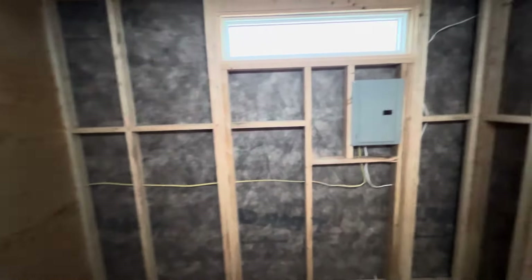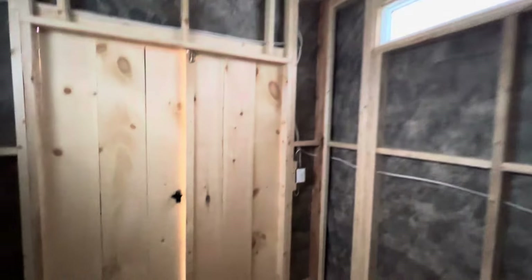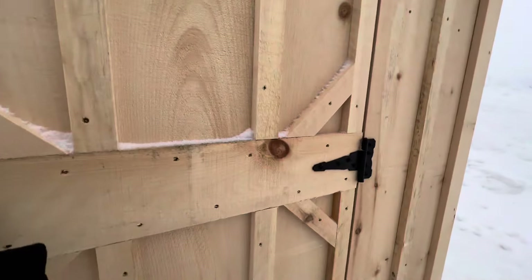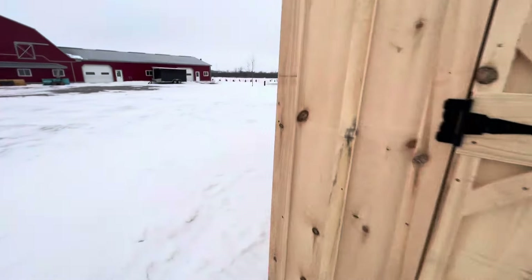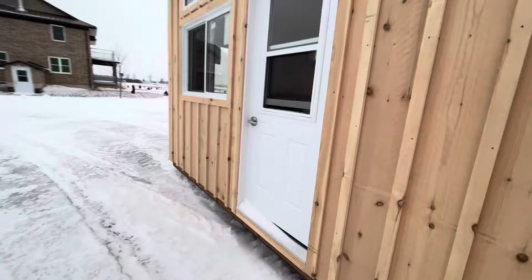He can fasten things to that wall, put some shelving in here. There's no need for windows to open in here because this is just a storage space, but there's tons of light. That's the back side of the exterior light on the outside — loving how this side of the building's looking. But it gets better — come on in to the more important side of the build.